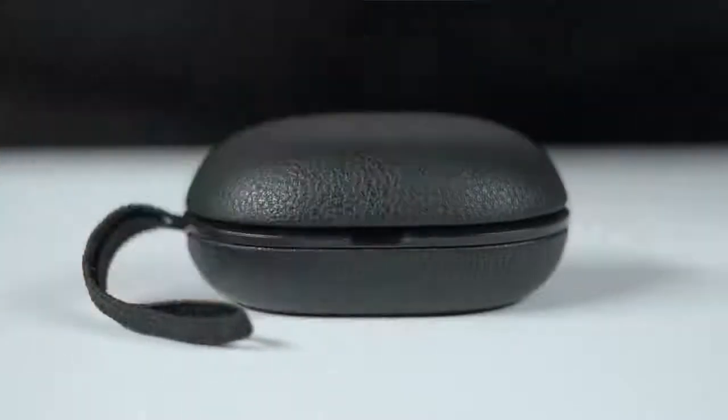It's time to play. Here's how to get started and operate your BeoPlay E8.